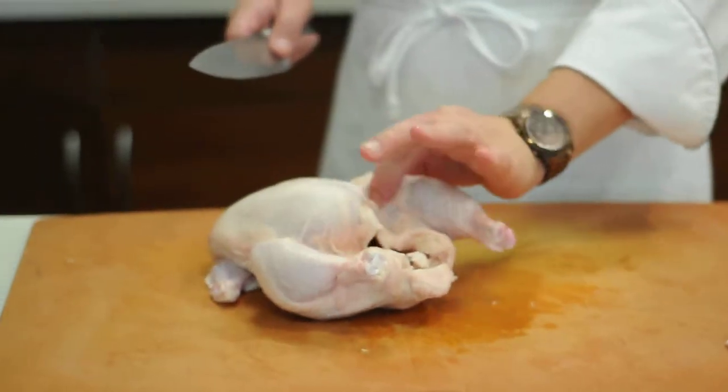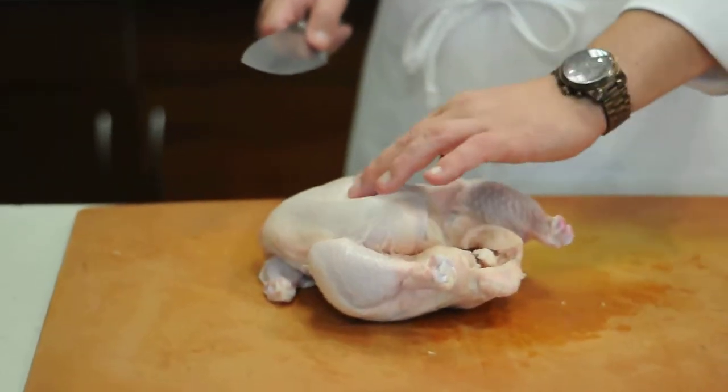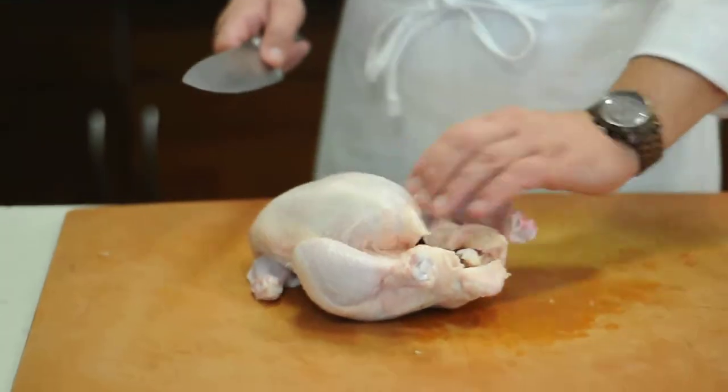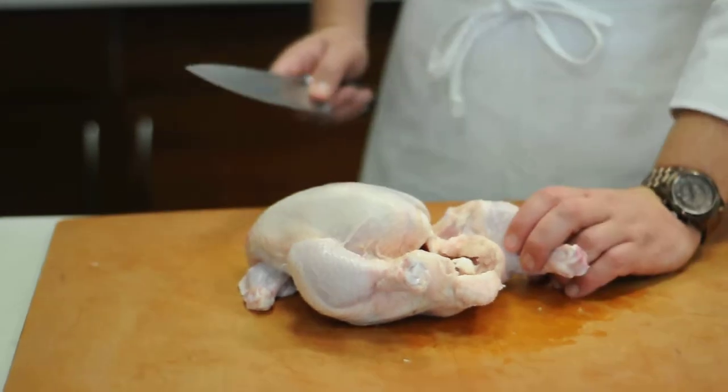Then you want to take this little skin right here in between the breast and the leg, and you want to err on the side of the leg so that you don't cut the skin from the breast, because you want that on there for later. Just get a little cut right through there.